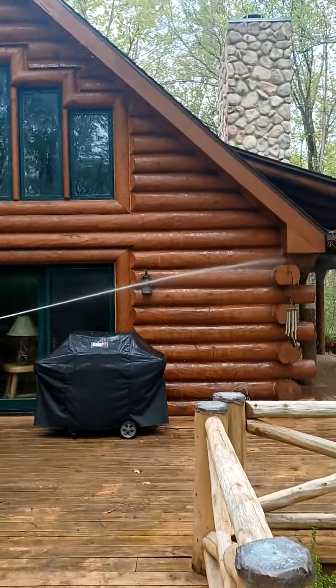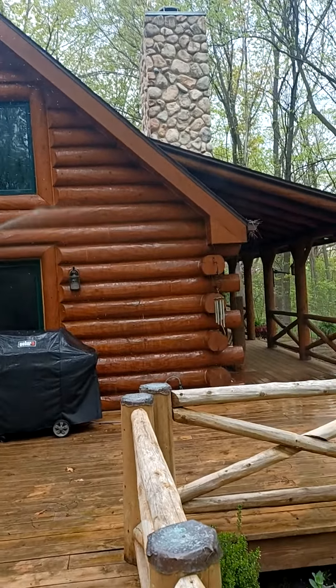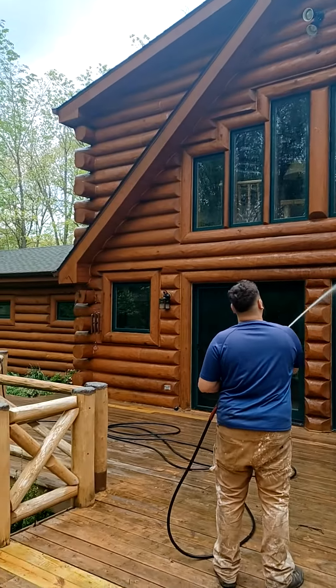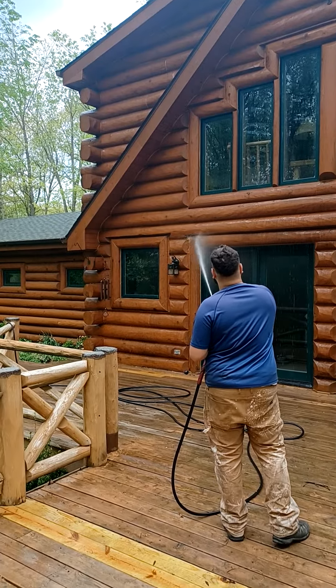This is Travis from Midwest Maintenance. This is the basics of what a preparation for a maintenance coat of stain on your log home looks like.